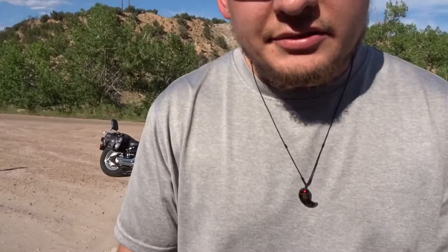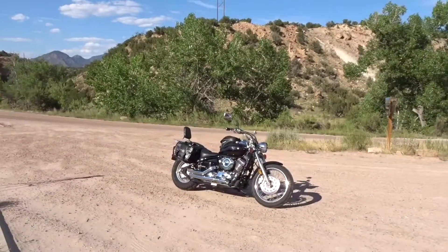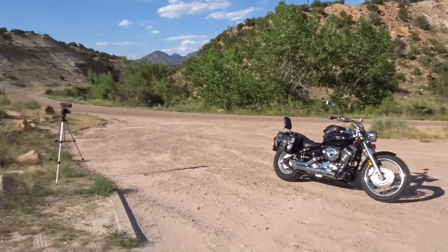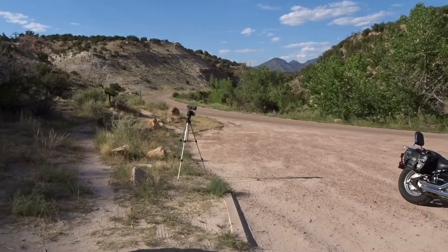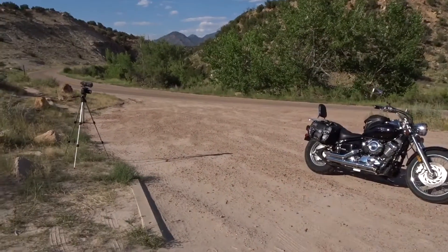But let's set up everything. Let me show you what we're doing. Got the bike, got the camera, microphone set up there. I'm going to try a few different spots and see how it goes.